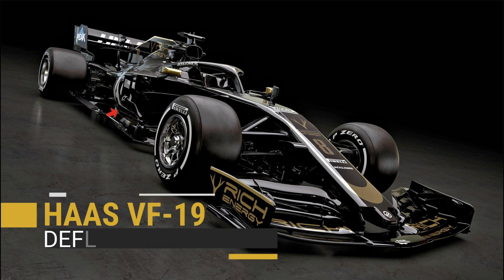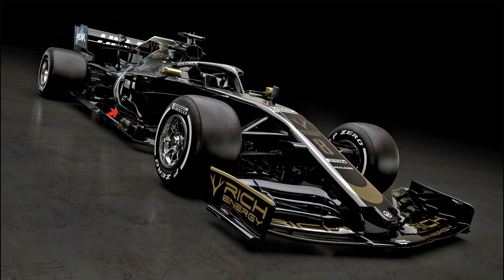This is complemented by an array of aerodynamic surfaces including a new elegant L-shaped deflector array which both frames the side pod and meets with the floor's lower axe head.